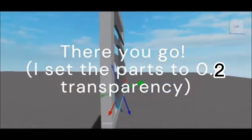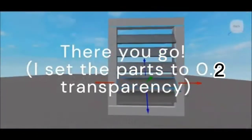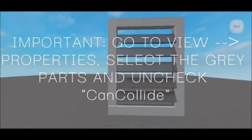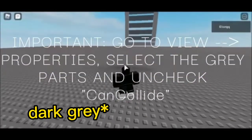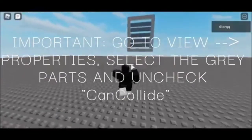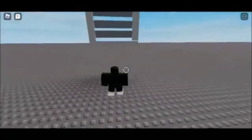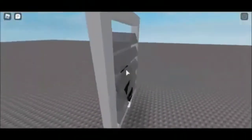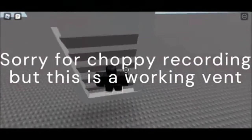I set the parts to 0.2 transparency because I just want to see just a little bit, just to see how it looks. But the important thing is you have to go to View Properties, select the grey parts, and make sure that Can Collide is off. After that you should be done and you should be able to walk through the vent. If you have any questions on why it's not working for you, just leave a comment down below.